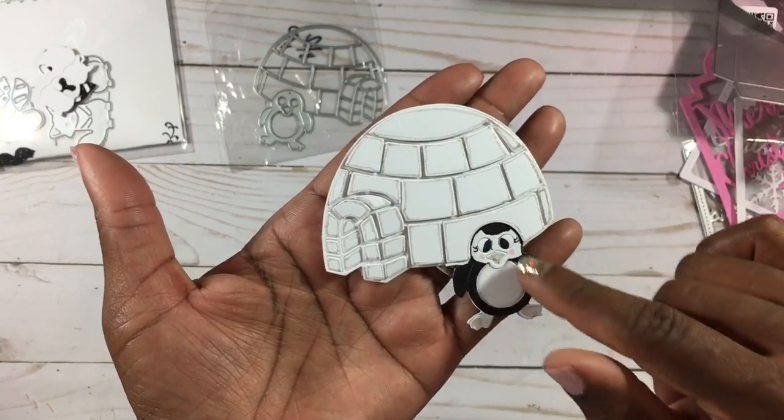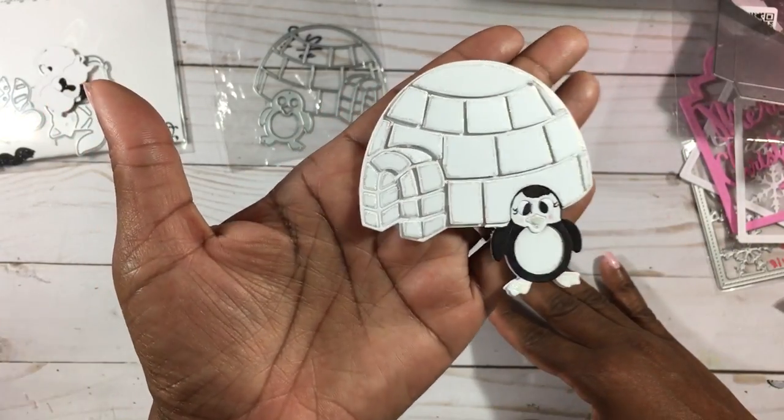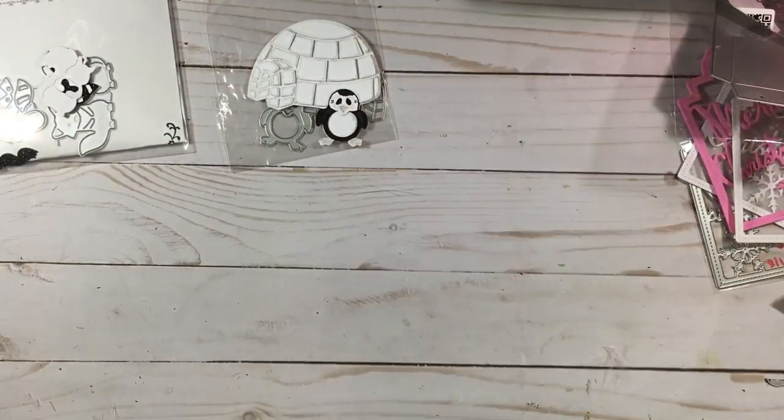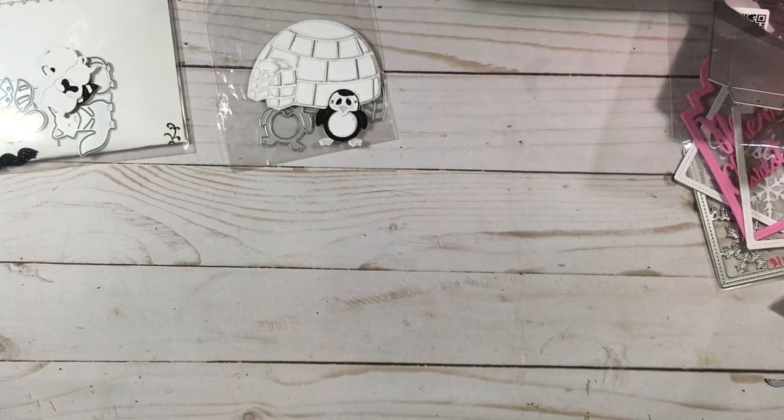I colored in the little penguin girl — she came out really cute and she can go on a card or a scrapbook page. I really like scrapbooking, which I haven't done in a while and need to get back to.